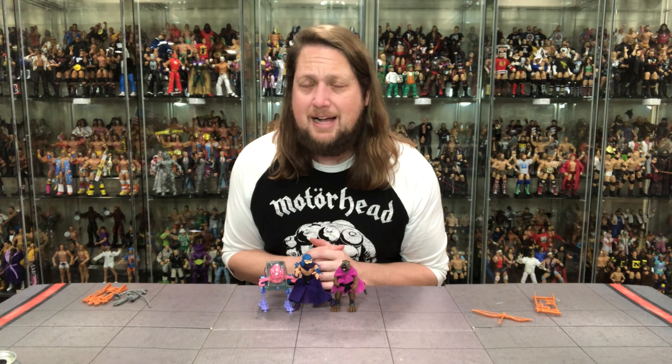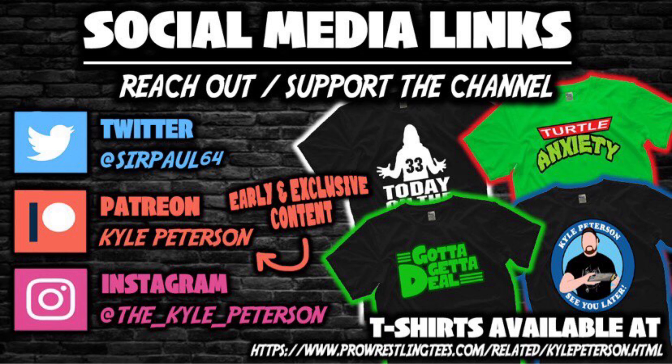You can also support the channel at ProSATs.com — search Kyle Peterson. Find me on Twitter at SirPaul64 and Instagram at the_kyle_peterson. For Krang, Shredder, and Splinter, I'm Kyle — see you guys all real soon!